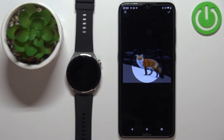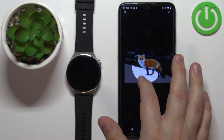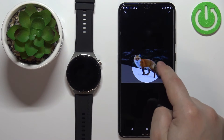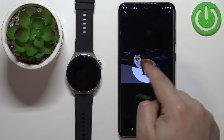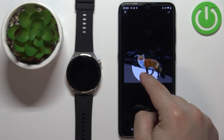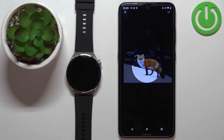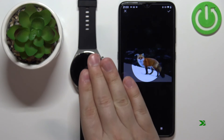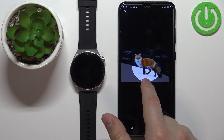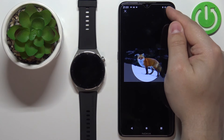Tap on the photo to select it. Once you select the photo, you will need to crop it — whatever is in the highlighted area will appear on your watch face. You can move around and center the picture the way you want. Once you're done, tap the checkmark to confirm.